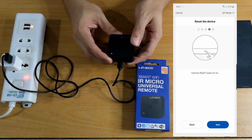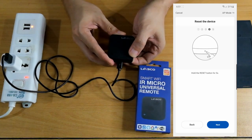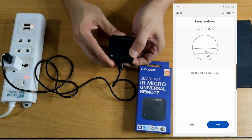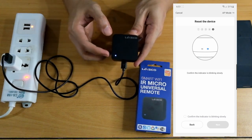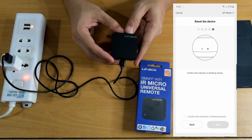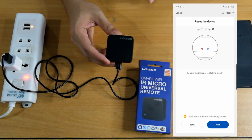Let's reset it again — hold and press. 1, 2, 3, 4, 5. Now it went solid again. The app says reset it, then click next. Confirm the indicator is blinking slowly. There it is — it's now blinking slowly, unlike earlier when it was faster. Confirm and click next.